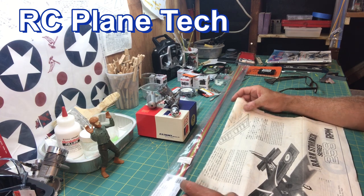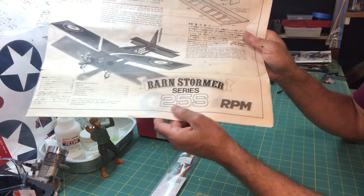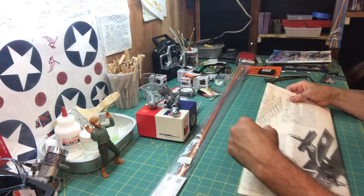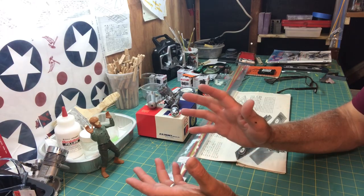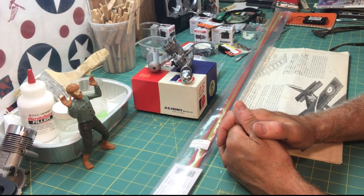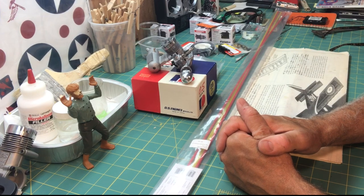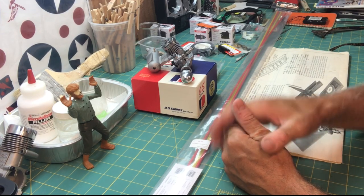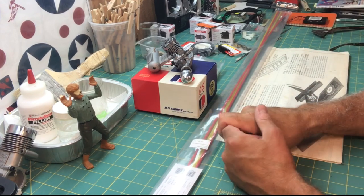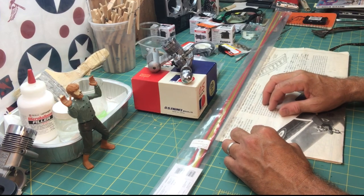Hello everybody, welcome back to my channel. This is James and I'm continuing on again with the build of this Barnstormer 25s series. I'm at the point now where I'm finished building the airframe and it's time to install the power, electronics, and all the parts and hardware. In this video I'm just going to go over all that stuff — I'm not going to do any installations, just go over the engine and parts.